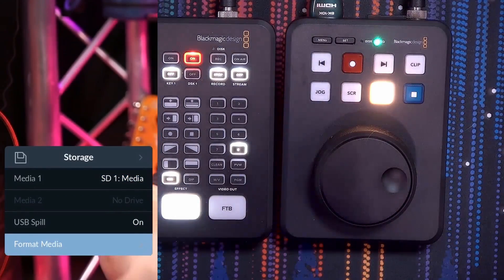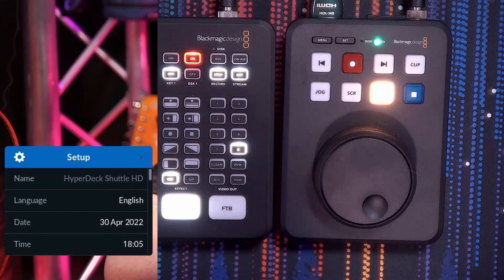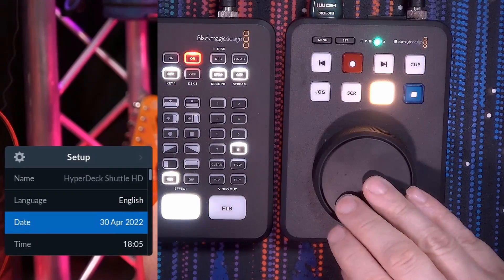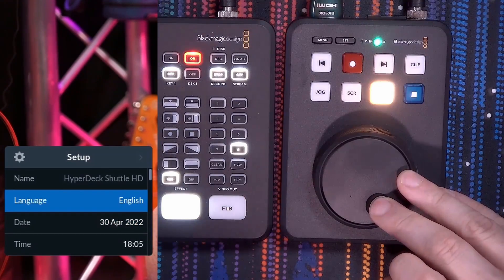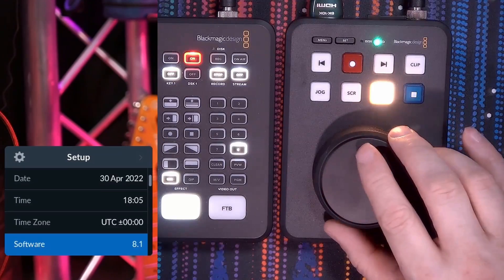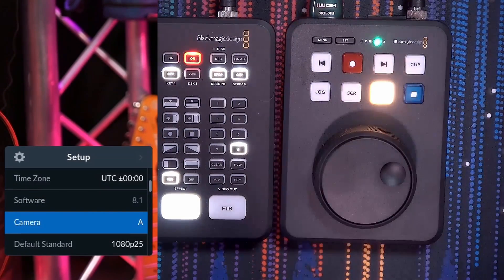The last menu option is the setup functionality. You can change the device name — it doesn't make sense to have 15 HyperDeck HDs with the same name, so give it a meaningful one. You can set the language — English for me — and set the date and time, which is also used for the naming of your files. There's a software update option showing version 8.1, the latest. You can also set the camera ID — currently standard A — which is useful if you want multiple cameras recorded, so you know which is which.